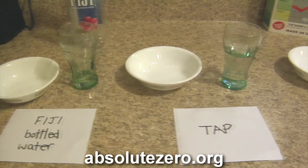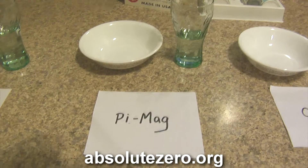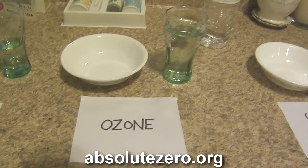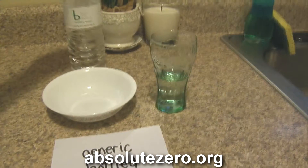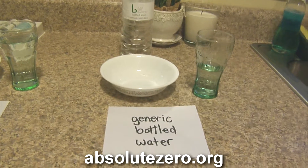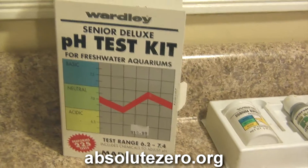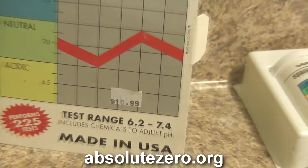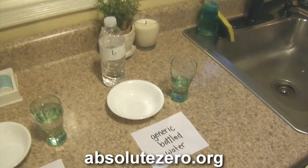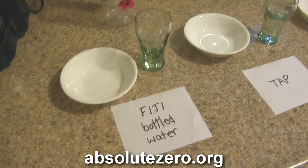Then we have plain tap water straight out of the tap, then we have the Pie Mag water which is a water filter that we use, then we have ozone water from my A to Z ozone unit, and then we have generic bottled water that you get from Target or Walmart. We're gonna use an aquarium pH test kit — an eleven dollar test kit, so it's super scientific.